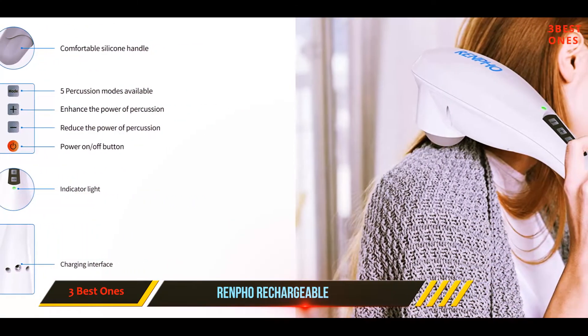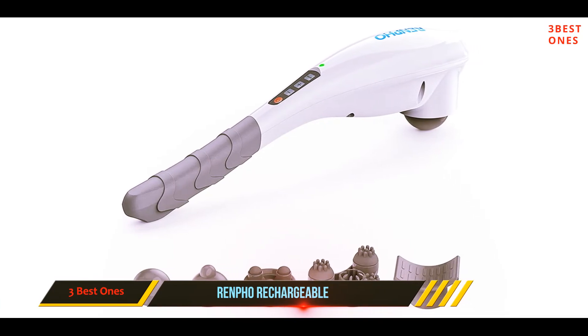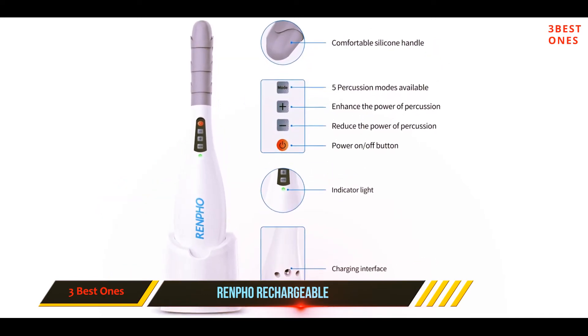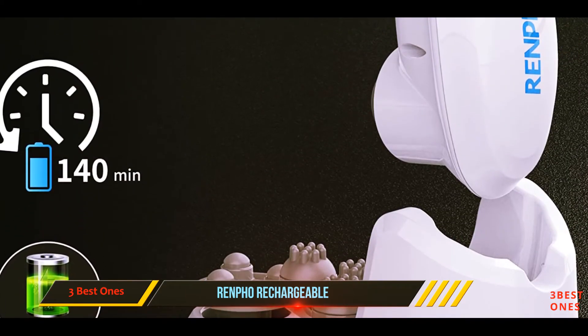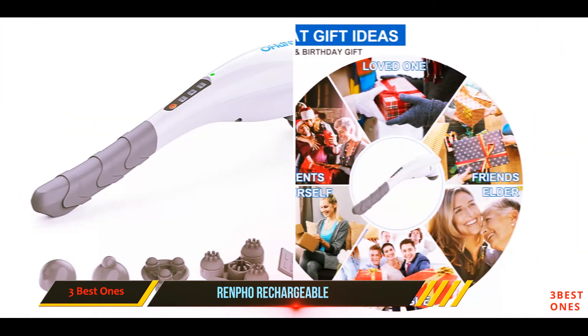It's pretty lightweight, which is ideal when using it on your back — anything heavier and your arms start to feel the burn. As far as noise, it's pretty quiet and nothing like a jigsaw with a massage head. It comes with five massage heads right out of the box, all different shapes designed for different body parts. Overall, it's an excellent choice if you're looking for a more affordable option.